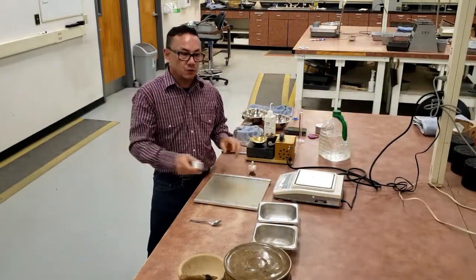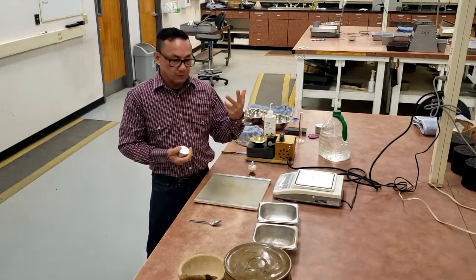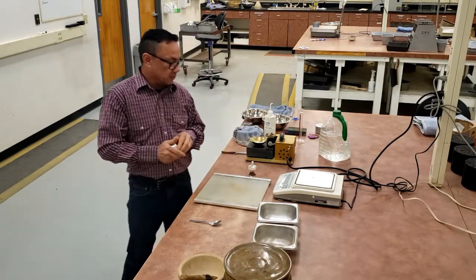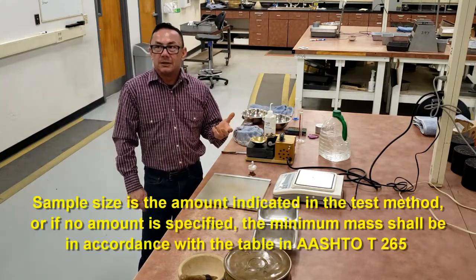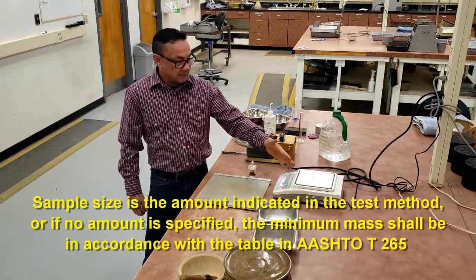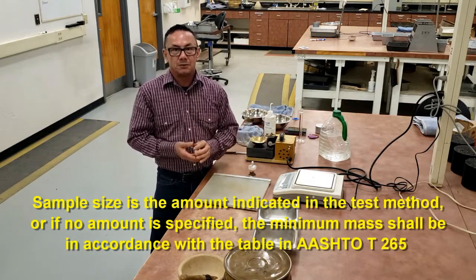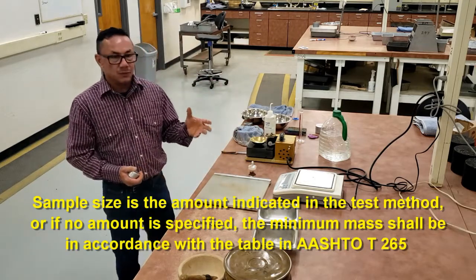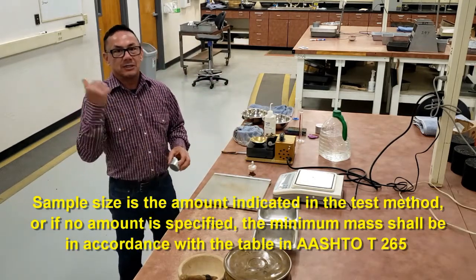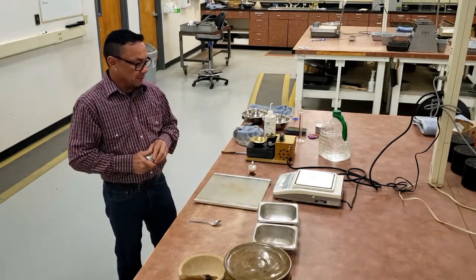The sample size for soils can be determined two ways. The first way is according to the test method — for instance, T90 told me that I needed 10 grams, so 10 grams would be my test sample size. If the test method does not tell you the sample size, then there's a table in T265 that tells you what your sample size would be.